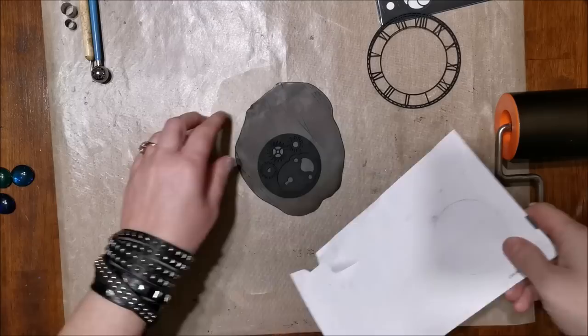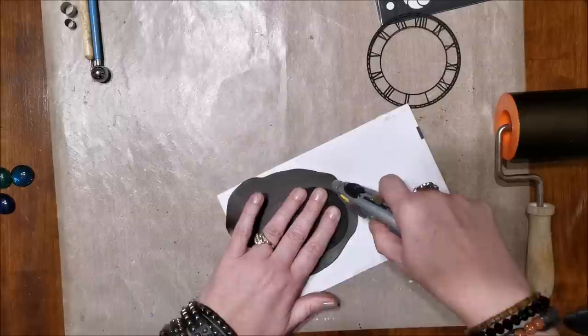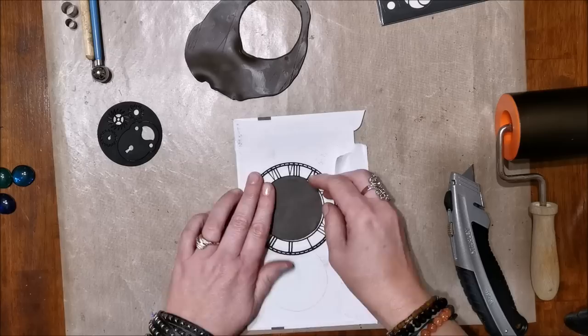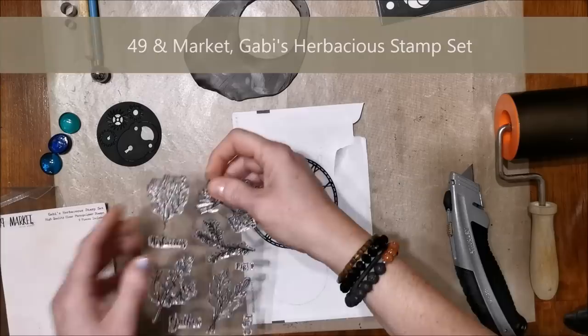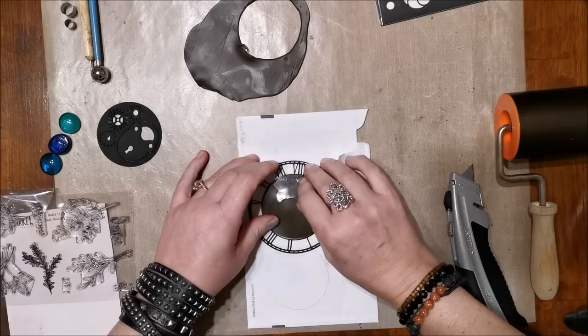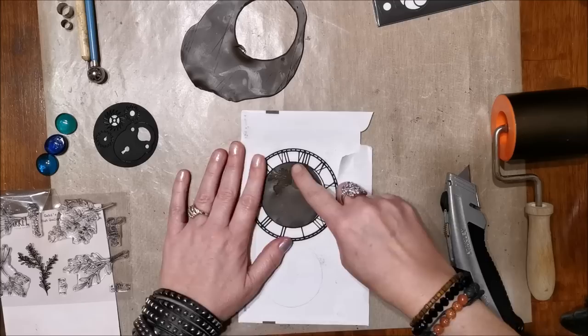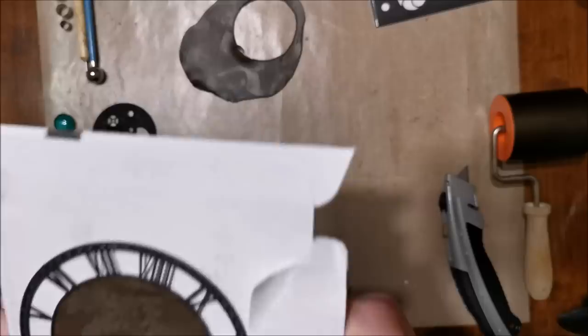I took out the clock design and I'm using that as the centerpiece. I rolled out some Sculpey clay and I'm cutting around it to get the inside dimensions using a blade knife, with a piece of paper underneath so I don't mark my craft mat. My next step is to come in with a stamp — the Herbaceous stamp set I designed for 49 and Market — and press it into the clay to create a nice textural design.